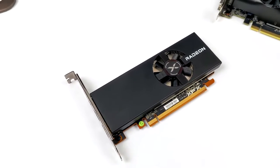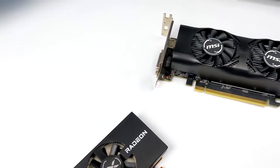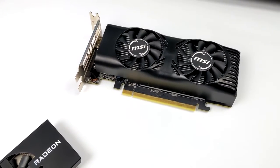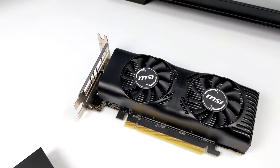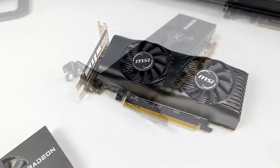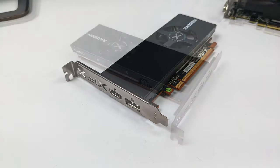This variant of the RX 6400 is low profile and single slot. In the past, when it comes to building a small form factor emulation PC, I always recommended the GTX 1650. But the low profile versions of the 1650 have been really expensive for the last couple of years, and with the RX 6400 you can pick this up for around $150 right now. It's got two video outputs — full-size HDMI and full-size DisplayPort.